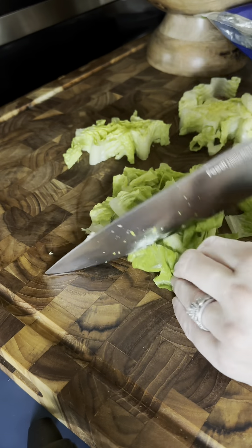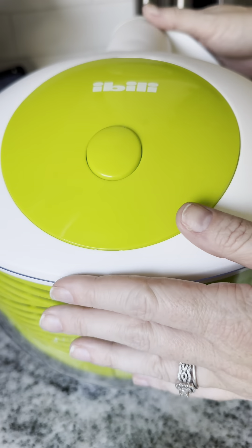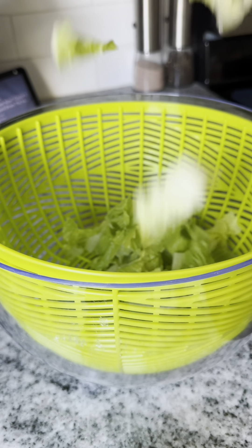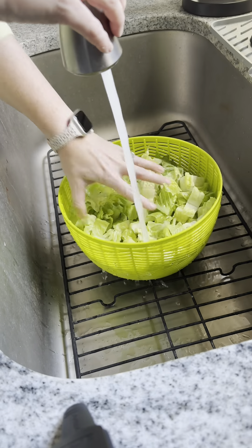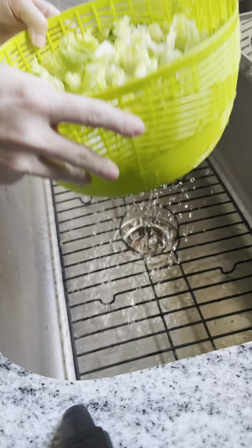You can use a salad spinner to wash all of your produce, but I wanted to salad prep three heads of romaine lettuce this morning, so I chopped it up and tossed it in. I take the inside bowl over to the sink and give the lettuce a good wash.